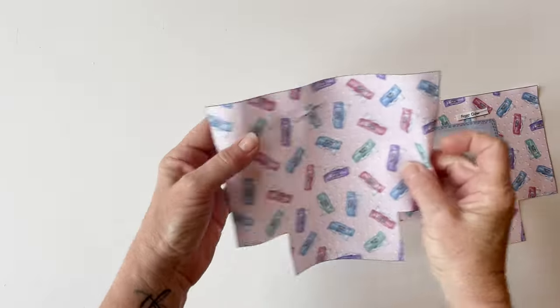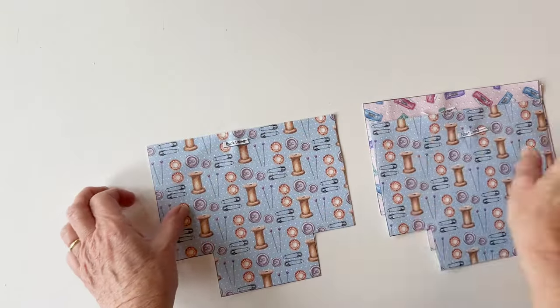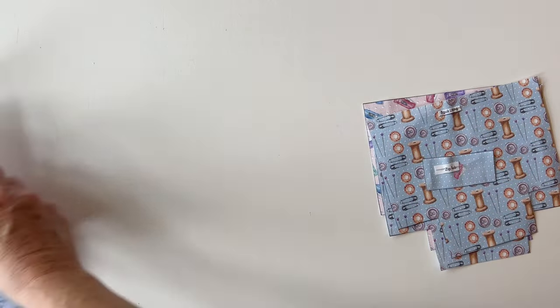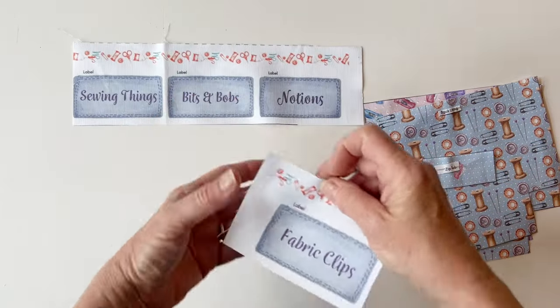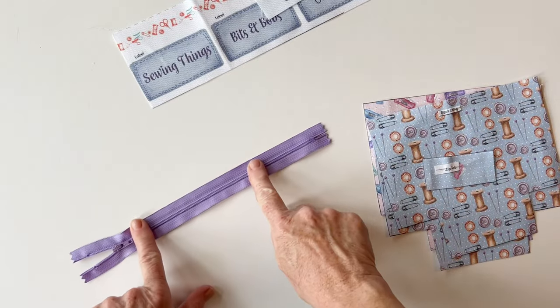You'll have the front outer and the back outer, the front lining and the back lining, and a zip tab. You need to choose one of the labels — I'm going to use fabric clips to put on mine — and you'll also need the zip.